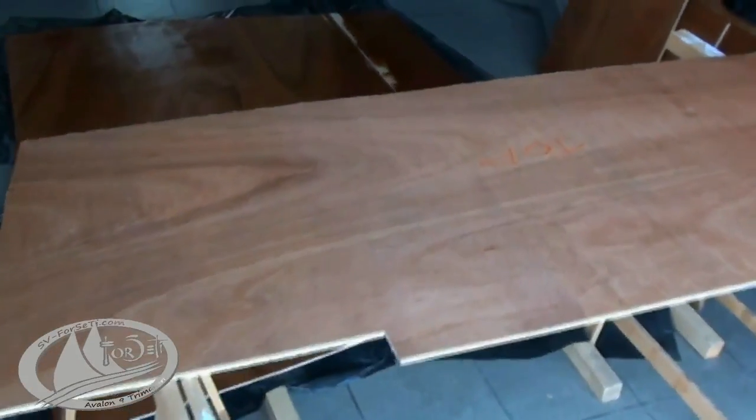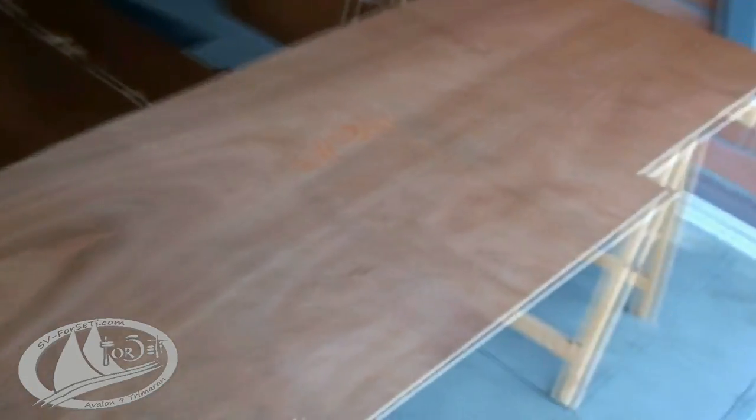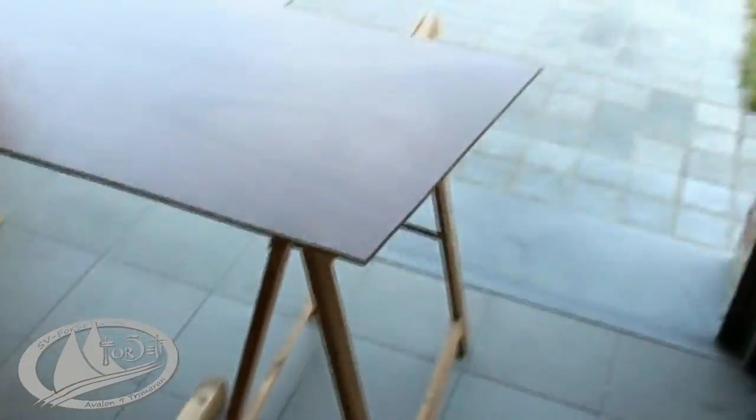These two pieces are going to be the cockpit floor — this is the aft part, this is the main part. They are going to receive three coats of epoxy on both sides and then fiberglass on both sides.